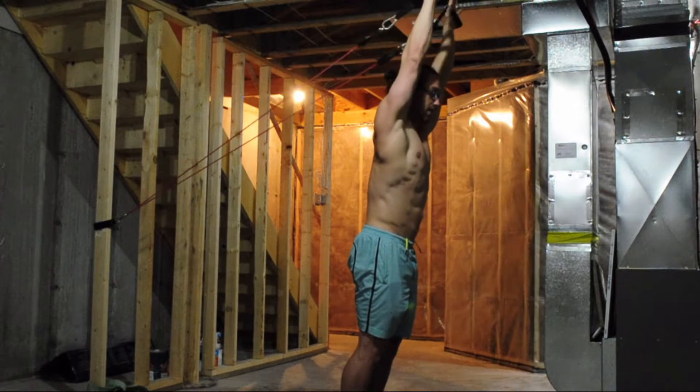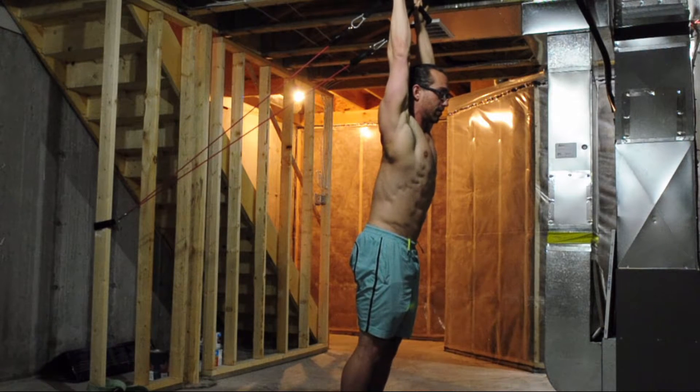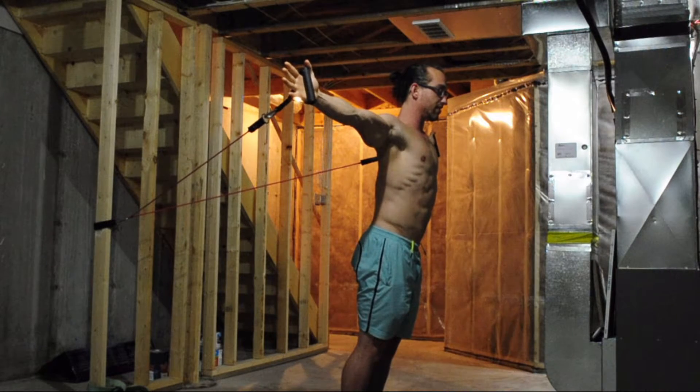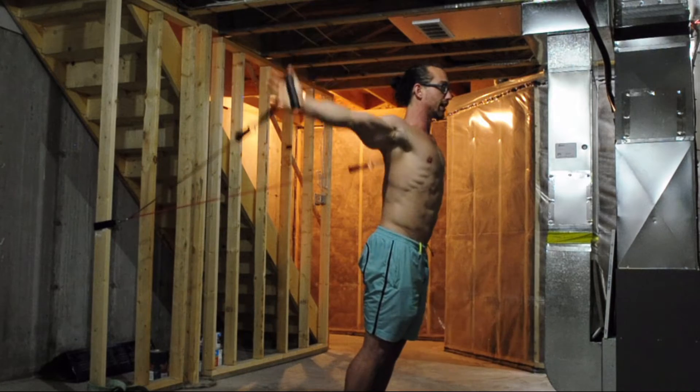Then 10 pulses front to back, holding on the 10th one in the stretch position for a 10-second count. Then taking out straight to the sides of the shoulders. 10 circles both directions.